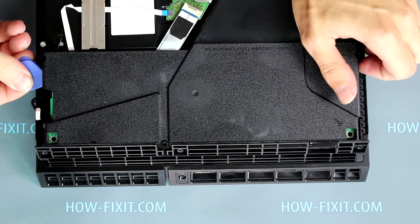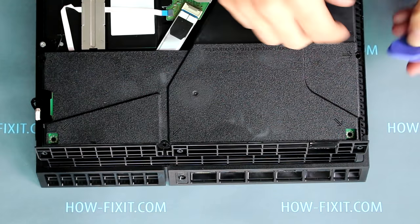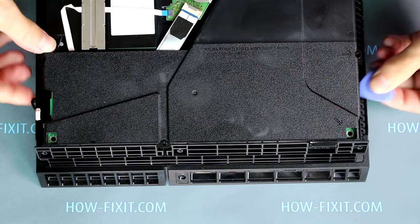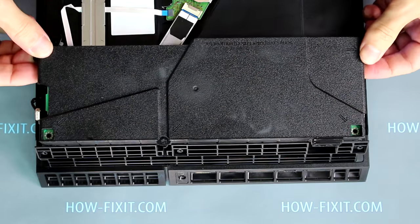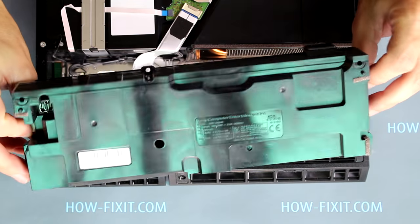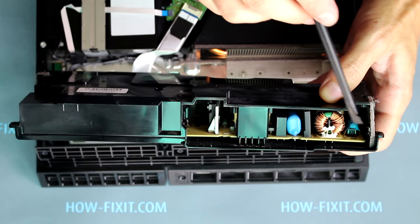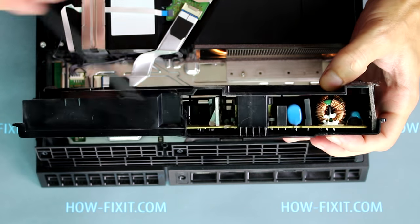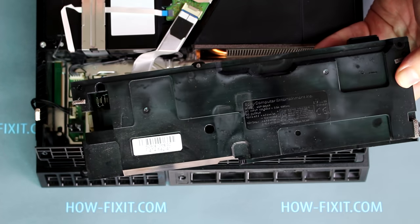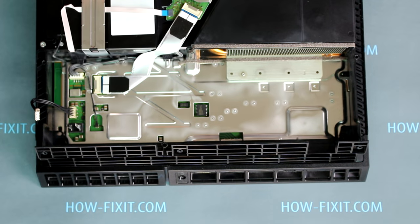Next, using a plastic tool, pull up on the right side, then on the left side. The right side of the power supply will be harder to pull up. If there is a lot of dust inside the power supply, it is better to remove it. To do this, unscrew two screws on the power supply and open it for cleaning.